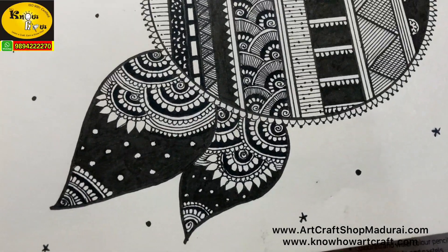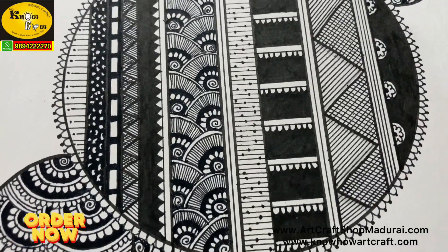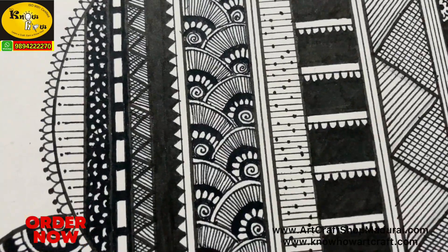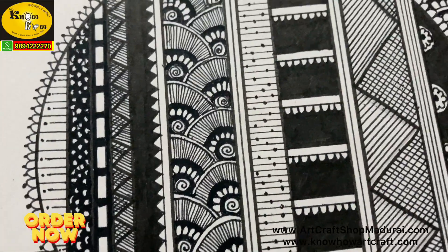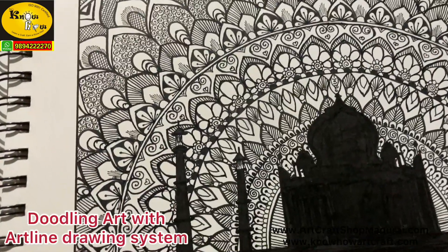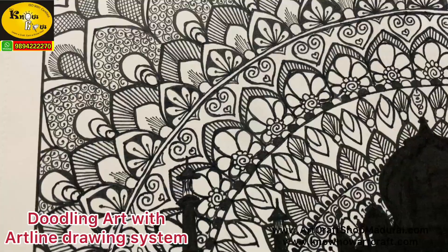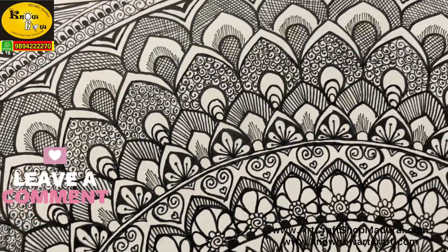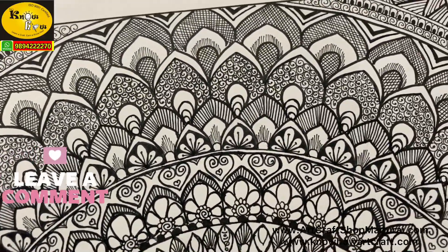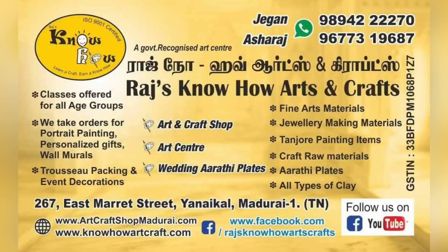The next work is done with the Artline drawing system. Not only doodling or zentangle art — you can also use it for drafting, illustration, archival recording, fabric designing, and much more. The metal-mounted fiber tip is highly light fast and you can make various thicknesses, like we have done in this Taj Mahal. It is also waterproof and rapid drying. Order your drawing pen set now — waiting for your valuable comments. Kindly like this video and subscribe to our channel.